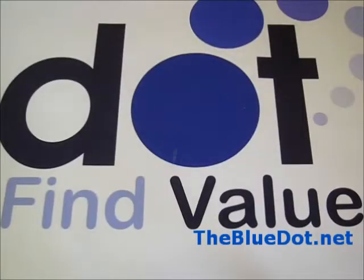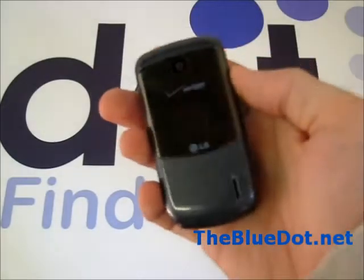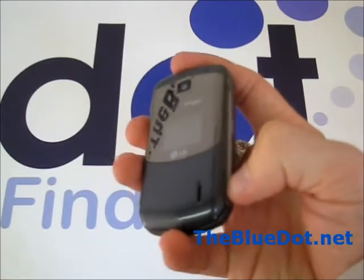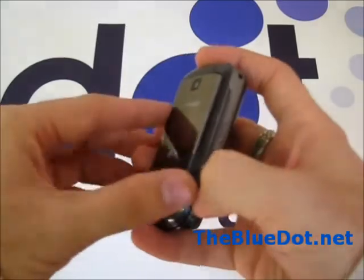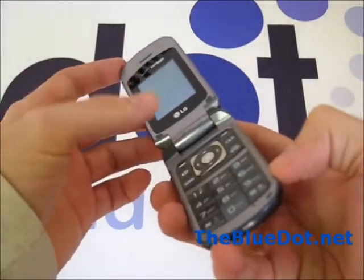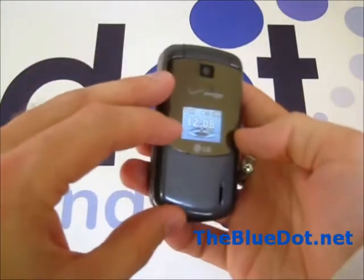Hi, this is Tom from the Blue Dot and we're going to take a look at the LG Accolade. It's an entry-level Verizon phone available at the Blue Dot. It's a light, basic, clamshell design. For someone looking for affordability and simplicity, this is probably your phone.